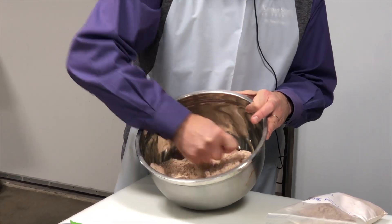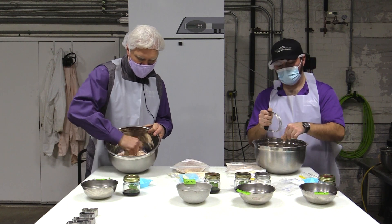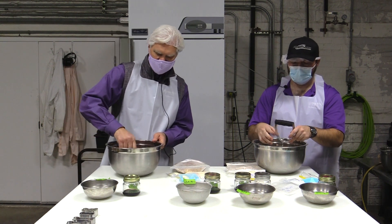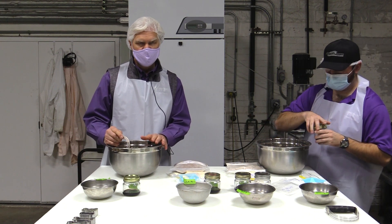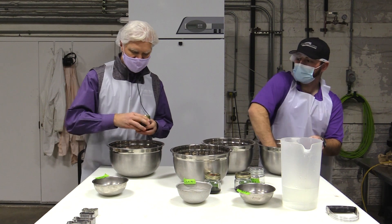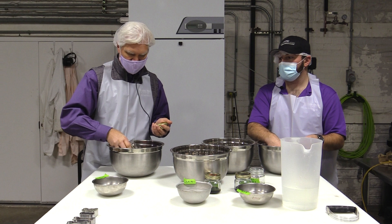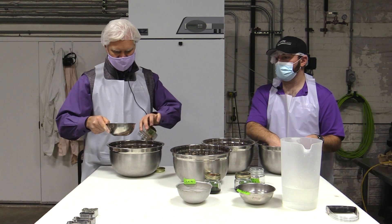Those fat globules will end up melting as we go into the baking process and get evenly distributed throughout the treats. What we're trying to do by cutting the fat in is to provide texture to the product. We've incorporated the fat into the mix and cut it in — now we'll add our liquid. We make a well in the middle, combine the water with molasses and pour that in, then follow up with a little more water to rinse out the remaining molasses.